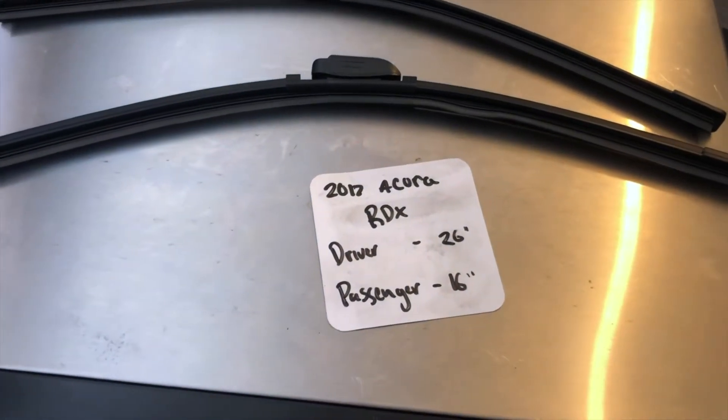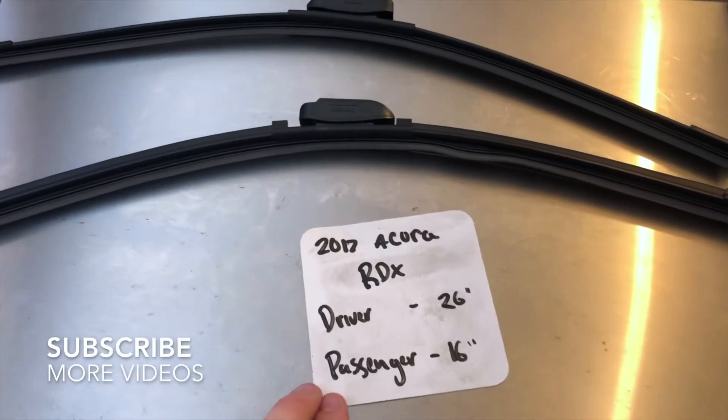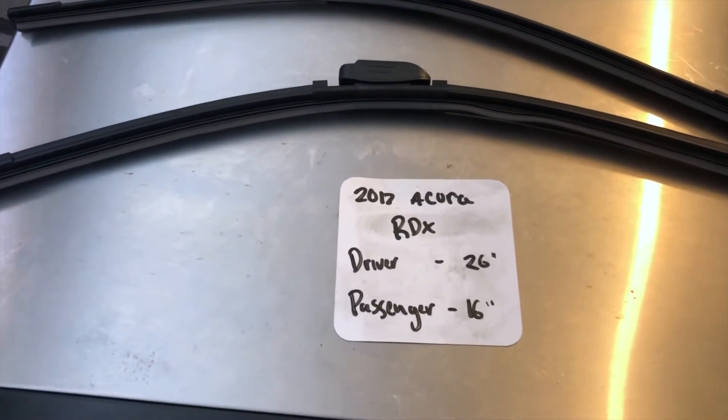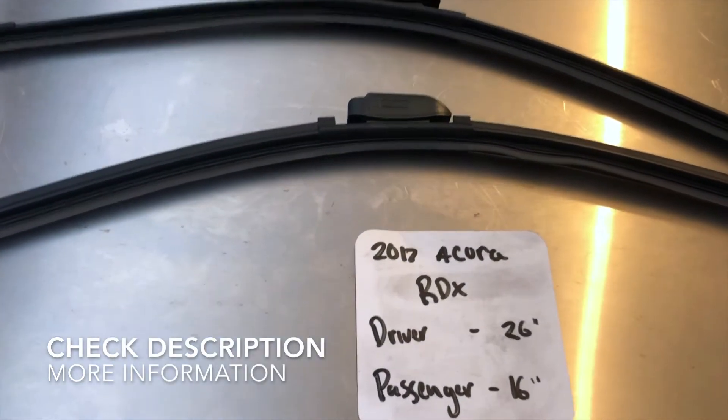Welcome back. Today we're going to be talking about changing wiper blades for the 2017 Acura RDX. If you are looking for a wiper blade replacement size for the 2017 Acura RDX, I've already looked it up. Be sure to check the video description and I will leave any necessary info there as well.